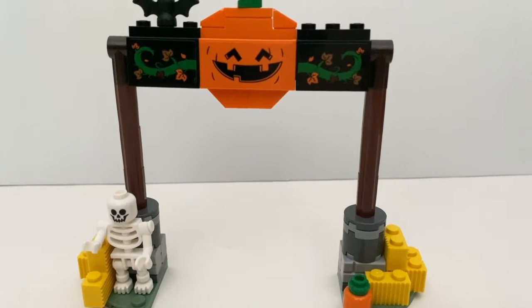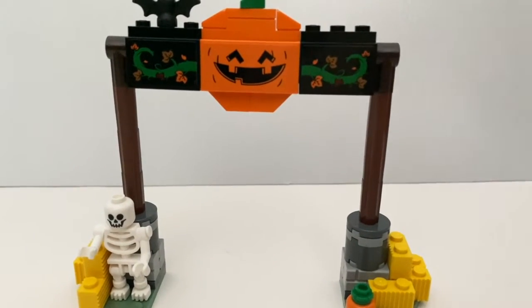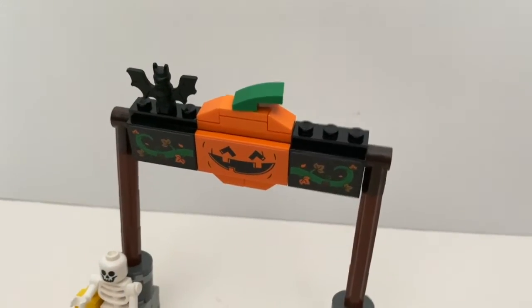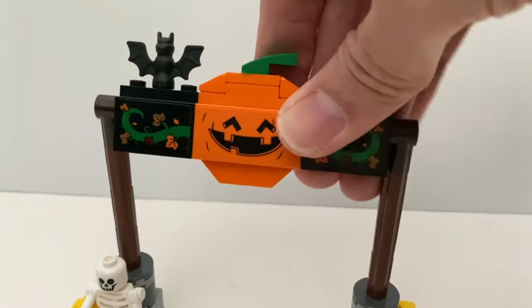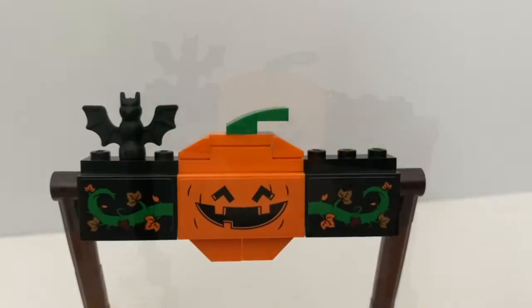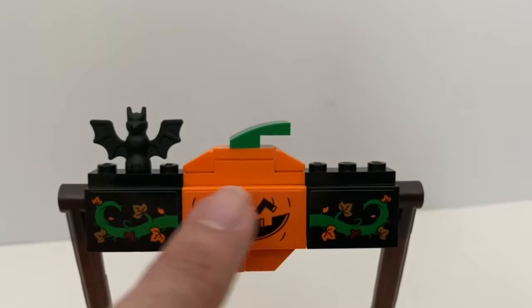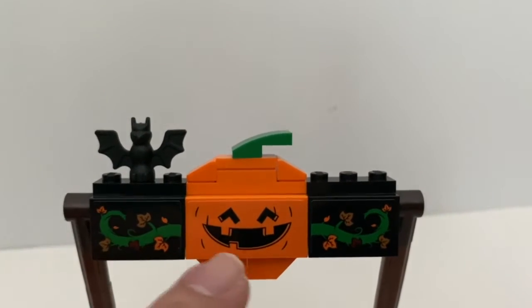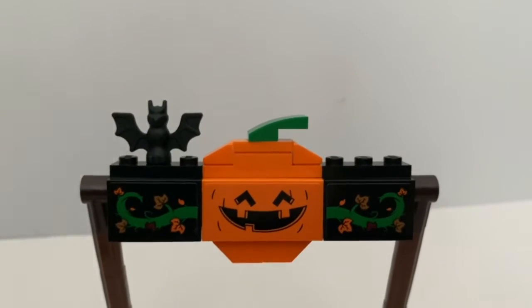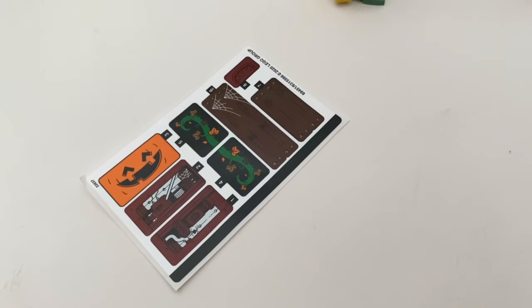Both posts are using the same technique with 3 separate pieces connected with Technic pins. The way it has been designed allows you to change the angle of the pumpkin sign. I like how they designed the pumpkin here, but actually without the sticker you can also see it as an orange. All those decorations on here are stickers, and for some reason I got a spare sticker sheet in my set.